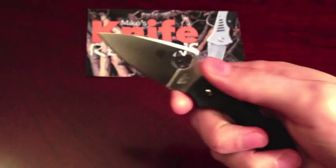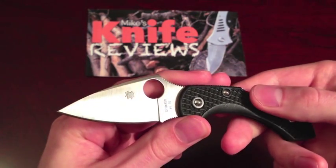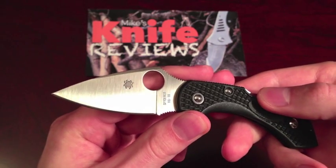The jimping of course increases the handling of the knife, and the screw construction enables you to take the knife apart for making adjustments or for easy cleaning.